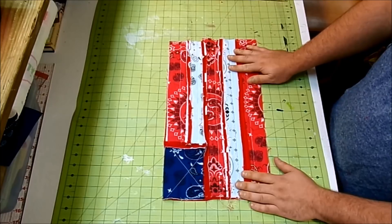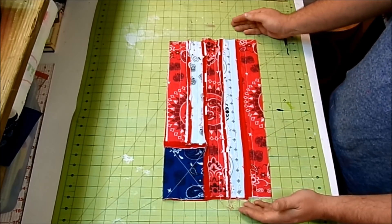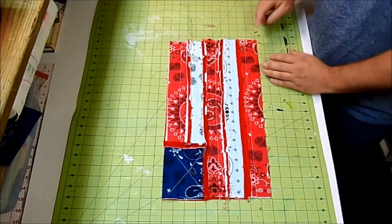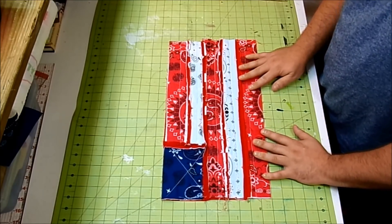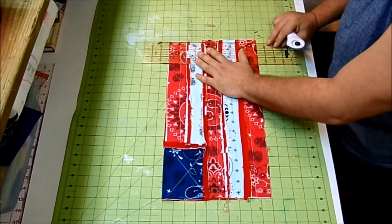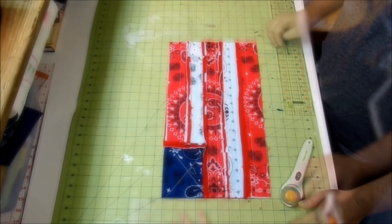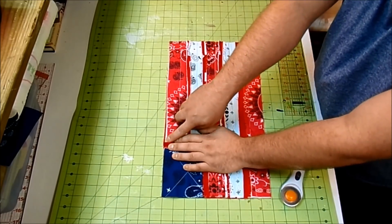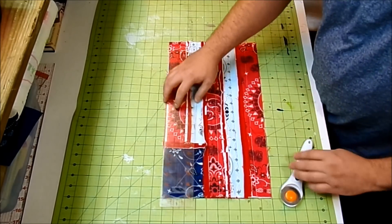Now that everything is sewn together, seams clipped and pressed, trim the placemat to size. You want the length to be 18 inches — we started with 18 and a half, so take about a quarter inch off each side. For the width, you want about 10 inches. If the edges don't line up perfectly, just line up as best you can and use a rotary cutter to slice off the excess and even it up.